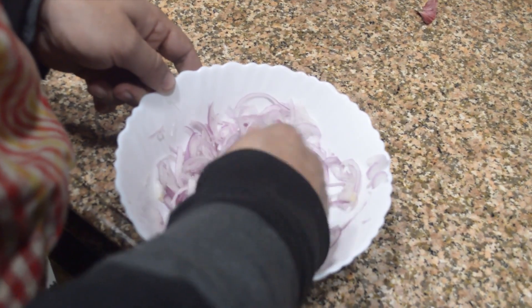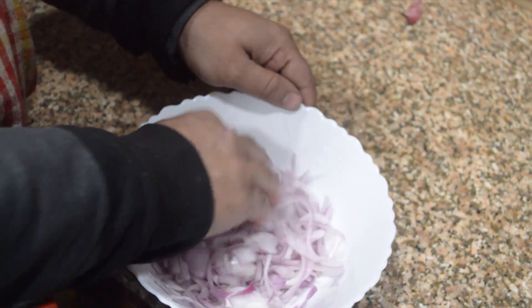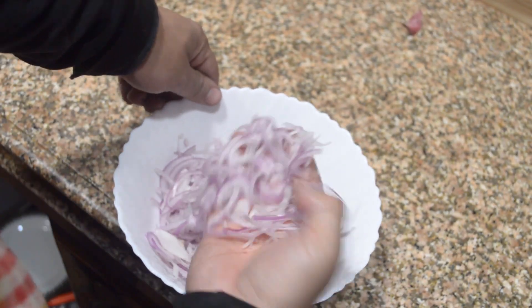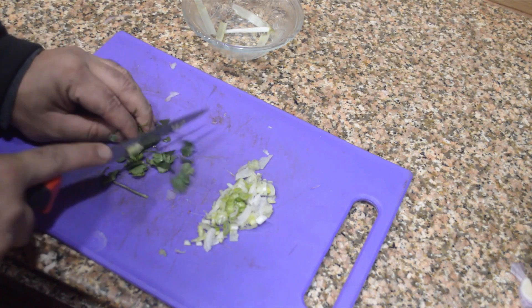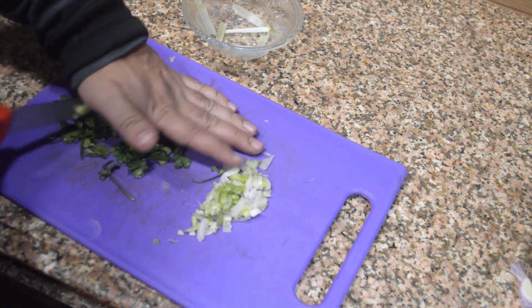We will remove any onion pieces that are too big — we don't want big chunks. We want equally small onion pieces. You can adjust as per your own requirements, but usually we make it like this. You can see they are really nice and finely chopped.